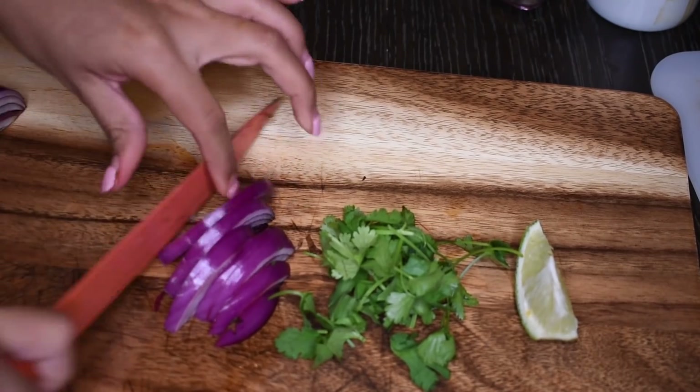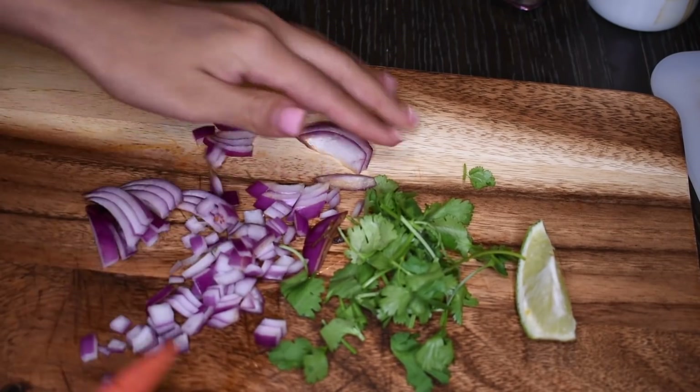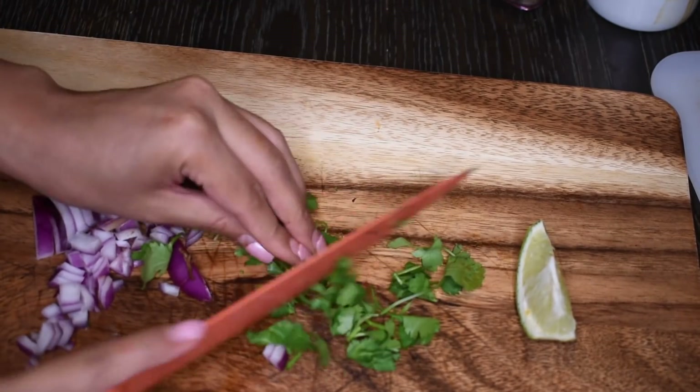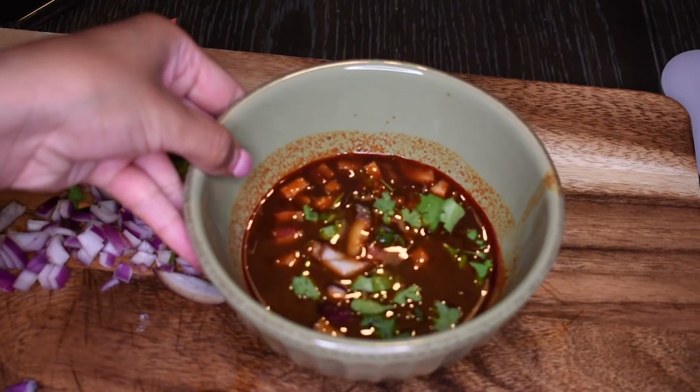Next for our consomé, we're just chopping up some onion, some cilantro, and lime. To your consomé if you want, you can take it out — some people like to add tomatoes to it, but I personally don't. Here's my consomé; I'm just sprinkling a little bit of lime juice right on top.